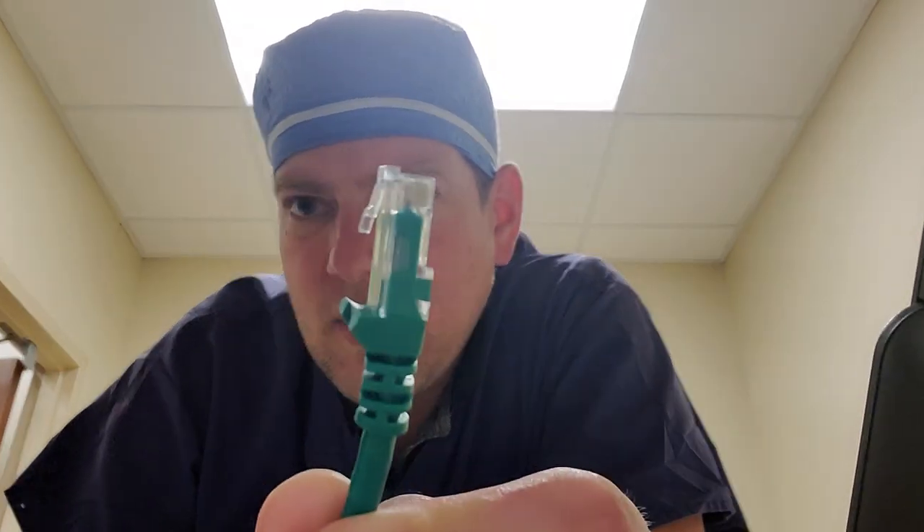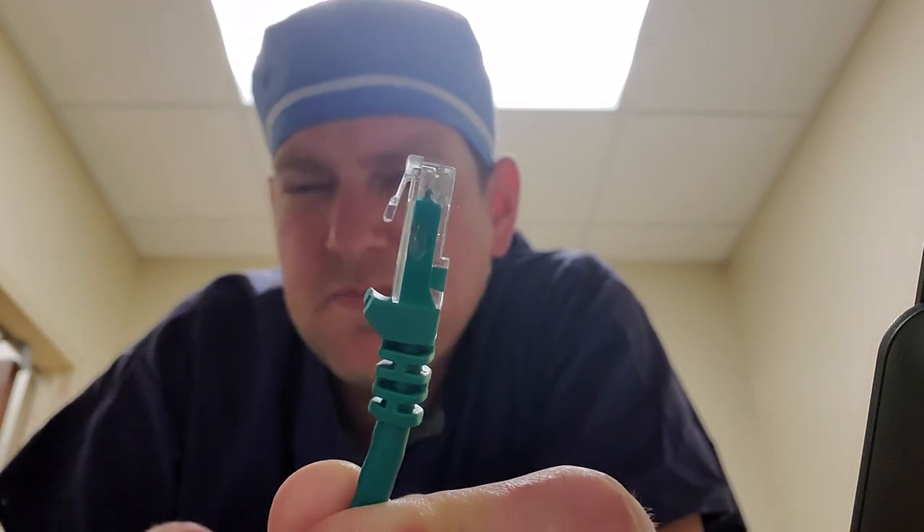These are our angle cutters. What I'm going to do — you take your RJ45, take your angle cutters, and cut this guy off right after the latch. See that? It's magical.